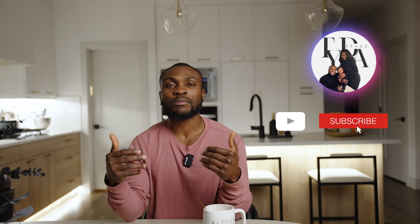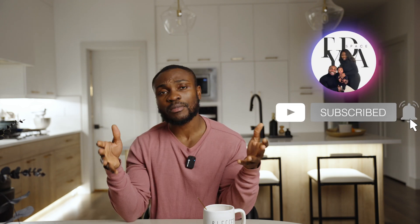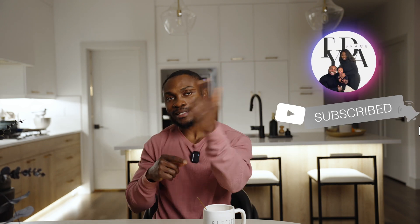If you're interested in checking out either product, I've included links down in the description. Let me know what you think about this video — do you like it, do you find it useful? Leave comments down in the comment section. I'll catch you guys in the next one.